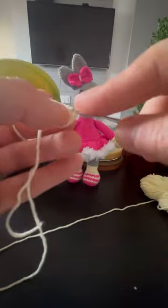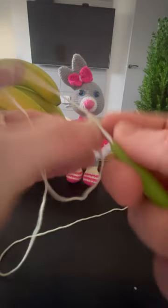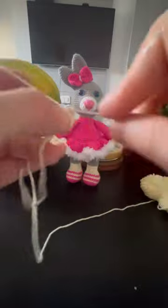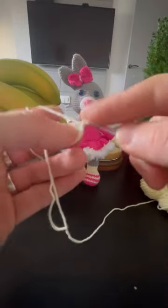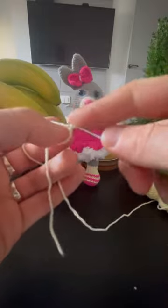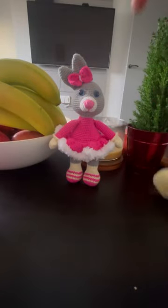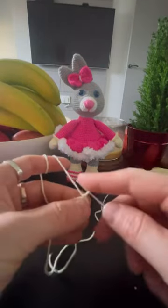Three stitches and then an increase — that means two stitches in one loop. You have to do two times more like that: one, two, three, and increase. And one more time: one, two, three, and increase. The next one is going to be: we have to do two rows with 15 stitches, like without any changes — just two rows up.